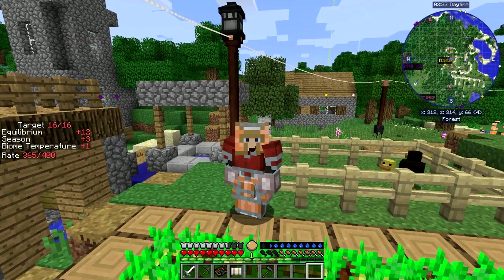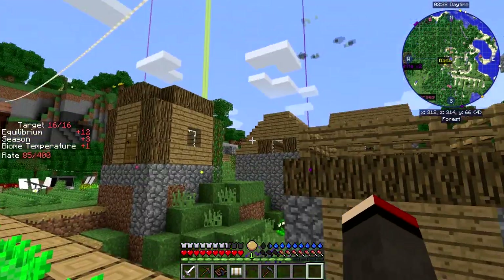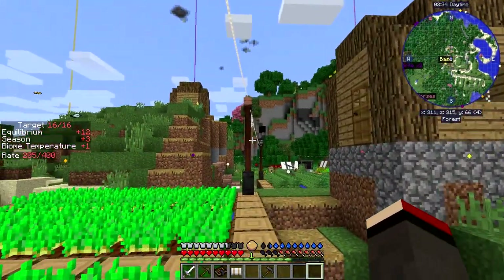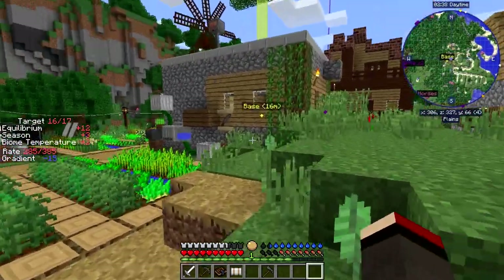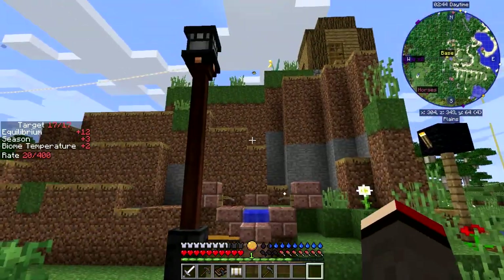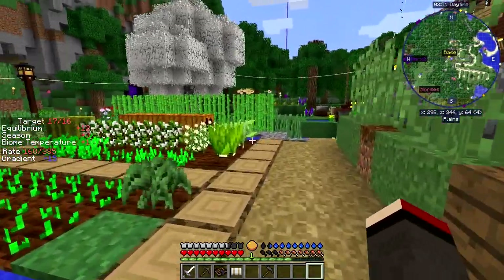I set up lanterns all over the place but that one's out - I don't know why. I have to go and see if there's a problem. These basically use one RF, so it shouldn't be a power problem. Oh, that is a problem - the coil is broken.